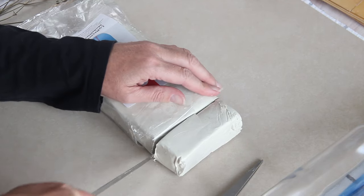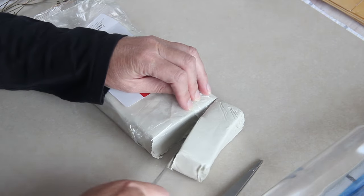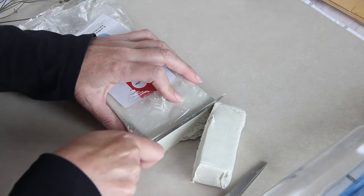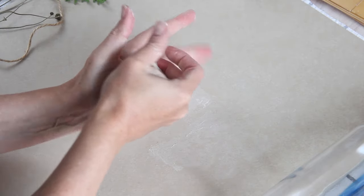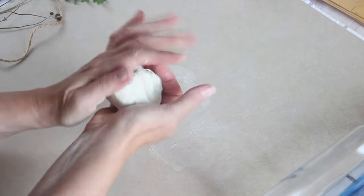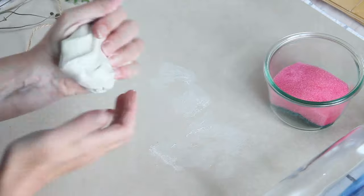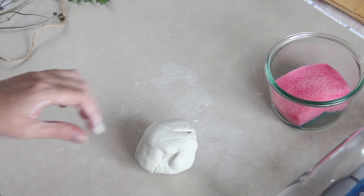So first I'm cutting off a chunk of the air dry clay. Don't be put off buying this because you think it looks grey and not white — it looks grey now but as it dries it will turn white. I'm going to start kneading the clay, and I've got a glass bowl with a wet sponge next to me. I'll use the sponge to wet my fingers while I'm working, and the moisture will stop the clay from sticking to my hands.